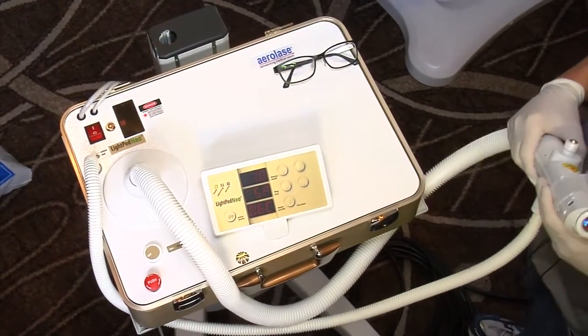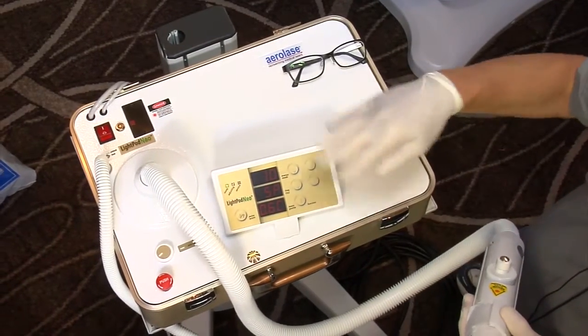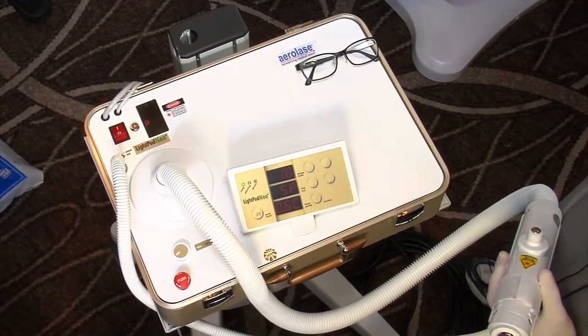It's got a rep rate in terms of hertz. We can do a single pulse, or we can do it fast. It's a 600 micron, or 0.6 millisecond, pulse duration that comes out of the machine.